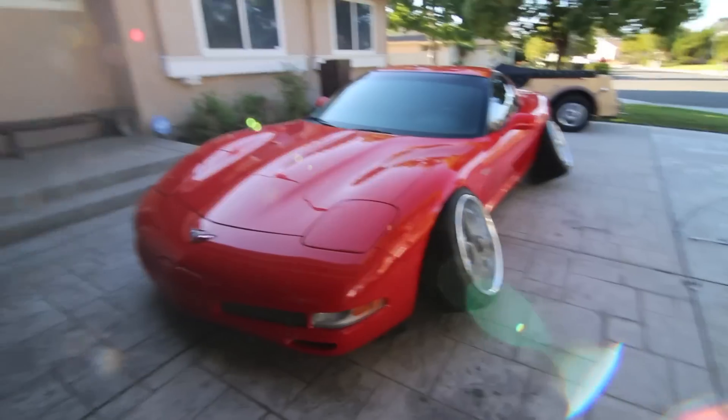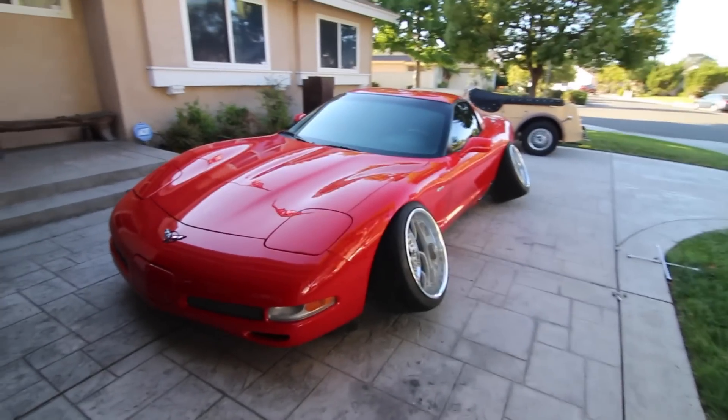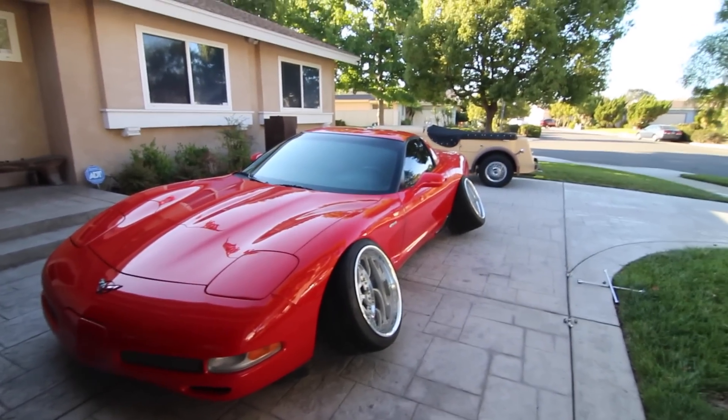I hope to one day be able to do this — not to this Vette; I would not do this to a Z06. But who knows, one day I might eventually do it to a base model or something like that. Just maybe get like a beater, something that hopefully people won't get too butt hurt about — but everyone's going to get butt hurt. If it's a manual and it's got an LS1 and I stance it, people are going to be butt hurt. But that's kind of what I'm all about. I just cannot get over how ridiculous this looks. This would be so cool.